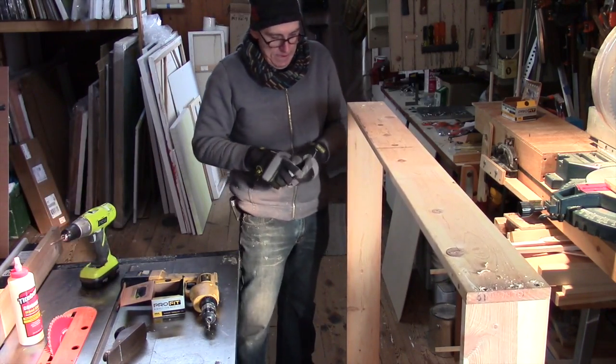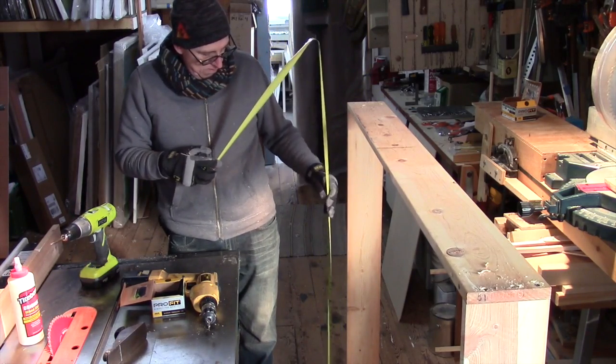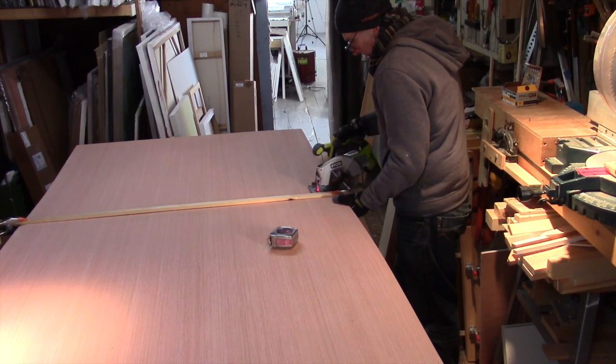And then I'm going to double-check my measurement. I want to make sure I have enough room. And then I cut the plywood outside panels.